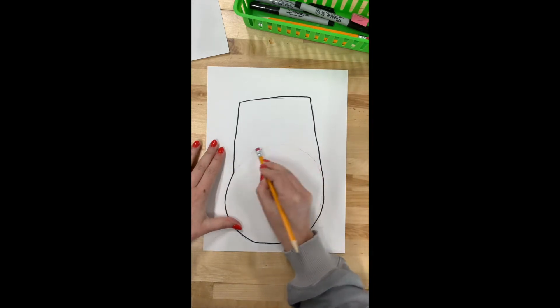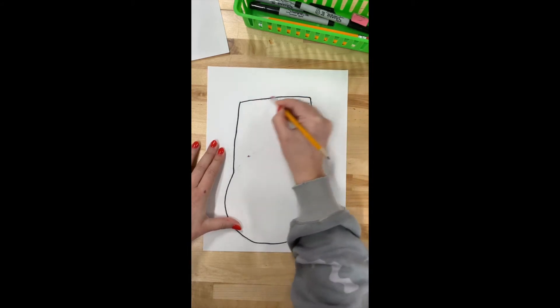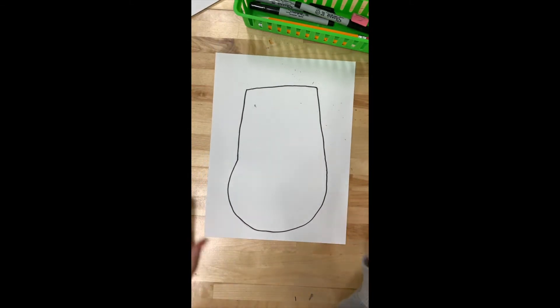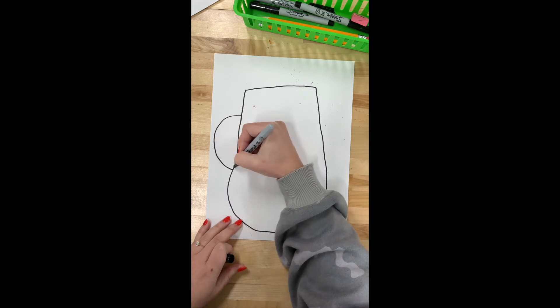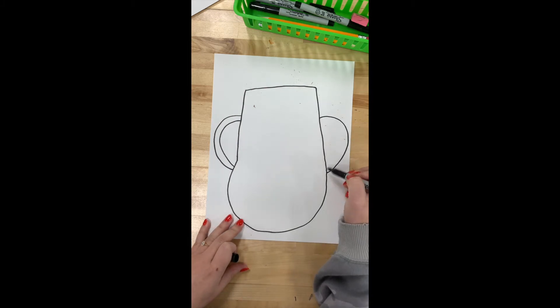Now I'm erasing any pencil lines that I have. Then I am drawing handles for my vase. Adding handles is also an option — if you want to include them, I think it kind of spices the vase up a bit, so I'm deciding to add them.